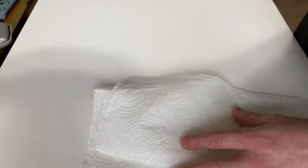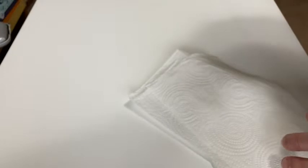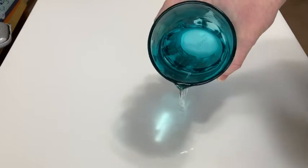Let's go ahead and do a little test just to show you how this works. I've got some water here that I've been drinking, and I'm going to spill it on my desk and we're going to clean it up. Let's just put a little bit of water here. That's a decent amount of water that I spilled on the desk. Normally it would take about three of these to clean this up, so let's just test.